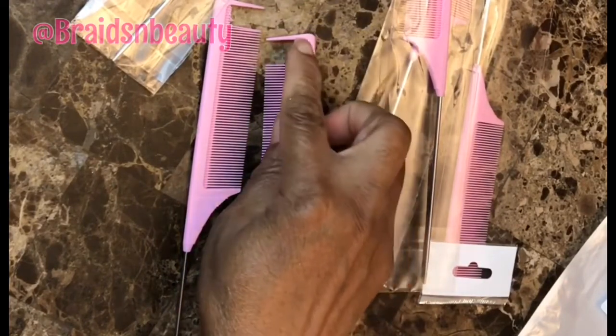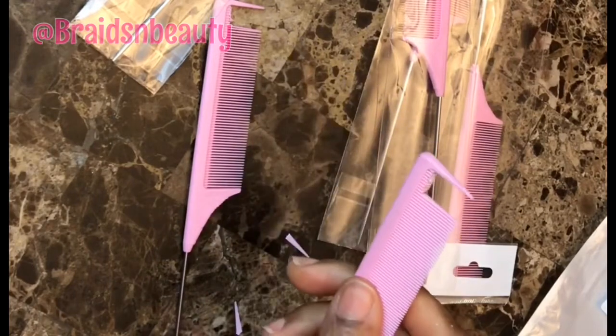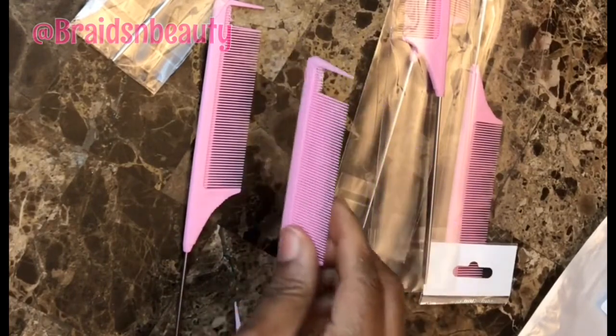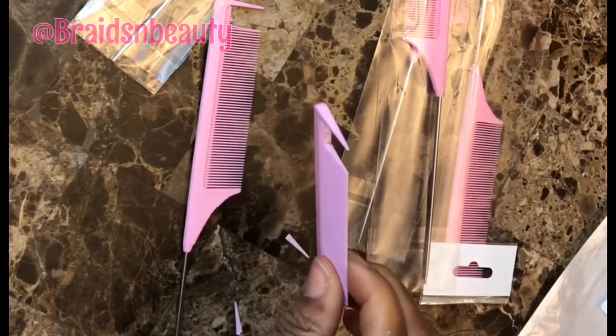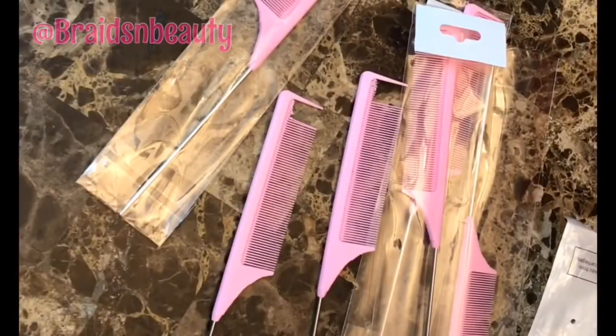You want to cut it and have something like this or even smoother. You can even use a nail file to file it down and get a smooth finish. That is all I have for my Amazon find today. I do hope that if you have problems with getting the right pattern comb, you check it out — it'll save you money. Thank you for watching, bye for now.